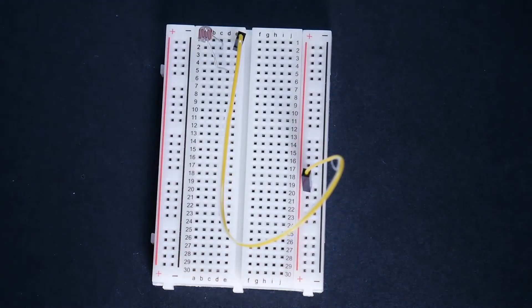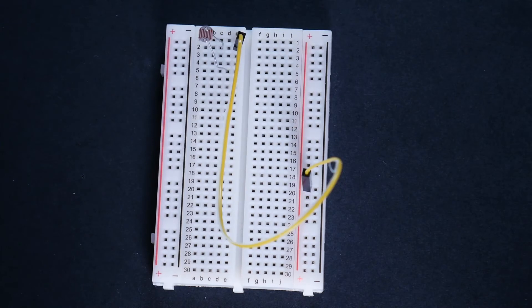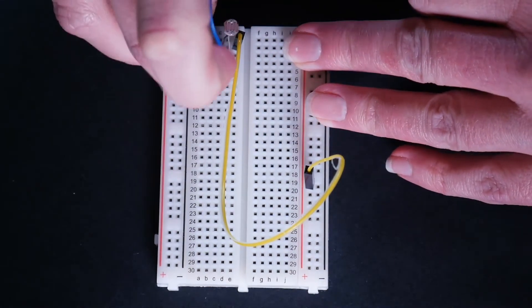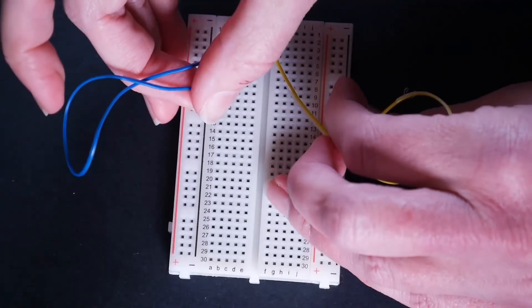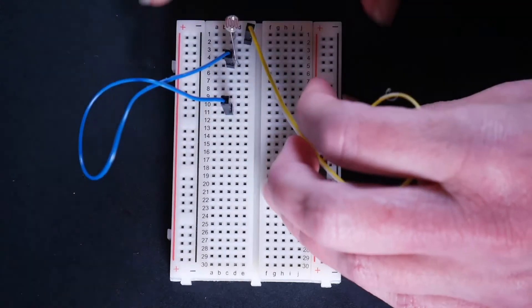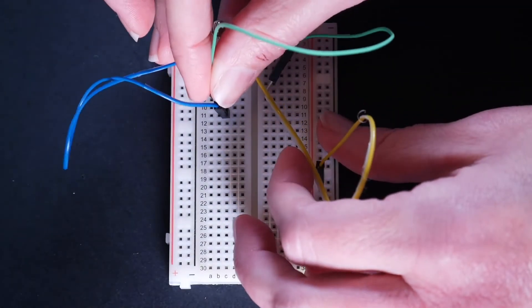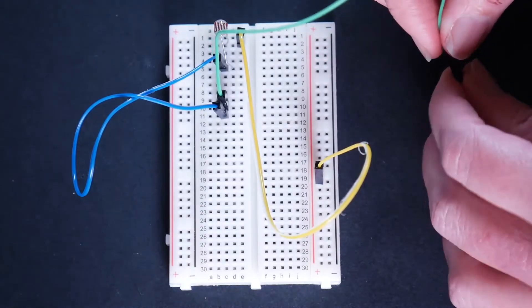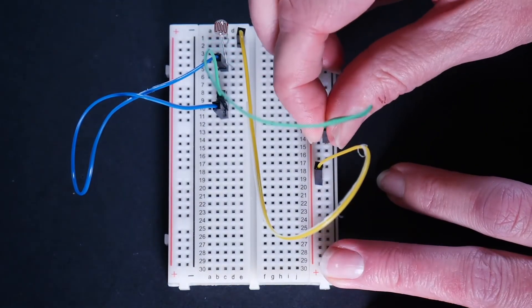Grab another jumper wire and put one end in C5, right by that photocell leg, and the other end in C11. Then another jumper wire — this one's going to go from C10, right by where you put that last piece, and the other end in the negative rail on 14.